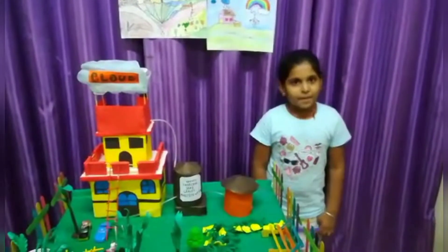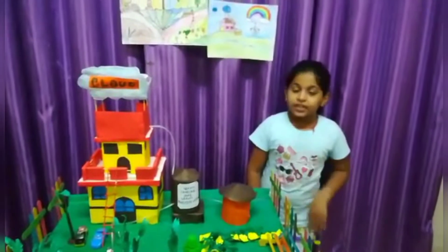Hello everyone, today I am going to demonstrate about rainwater harvesting.